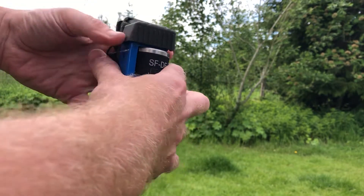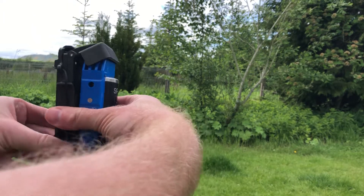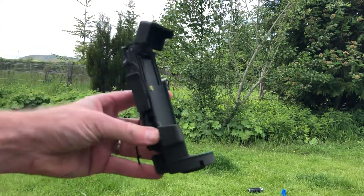To demonstrate: you would grip the grenade, press the levers, throw the grenade, and off it goes. Simple as that.